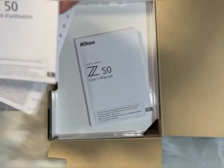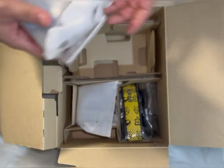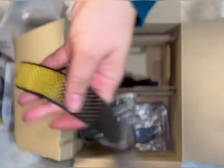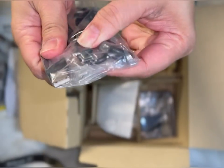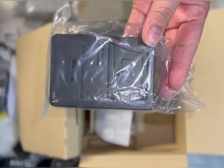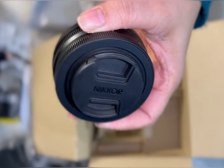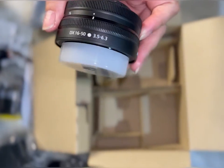This bundle comes with warranty and manuals. It also comes with a camera strap and USB connector. Here is the second battery and the charger, and here is the 16 to 50 lens.